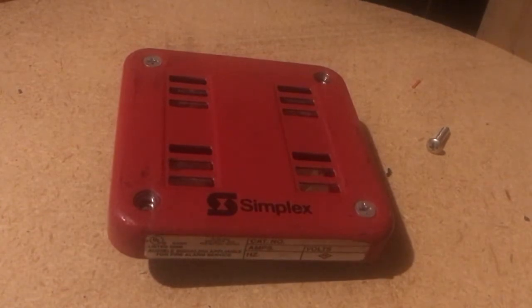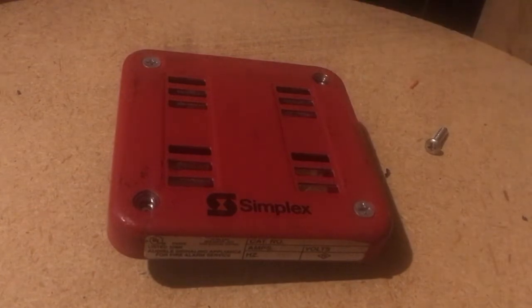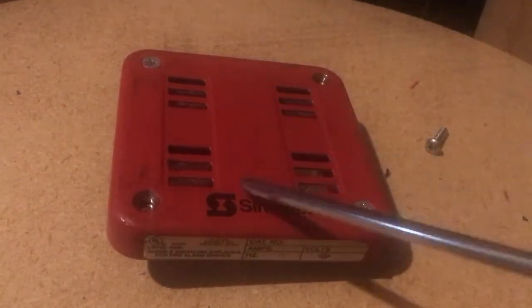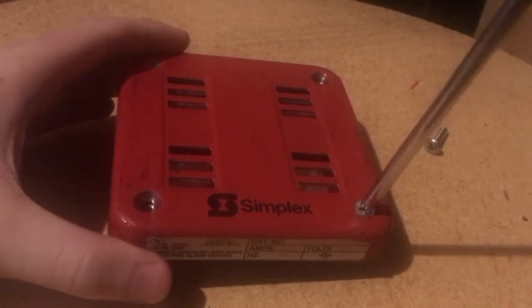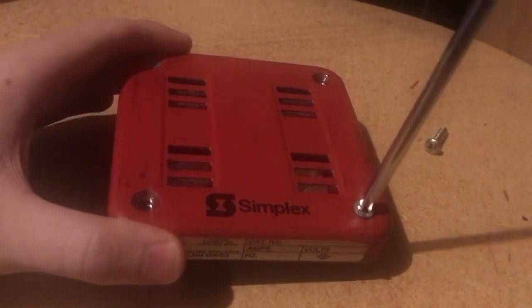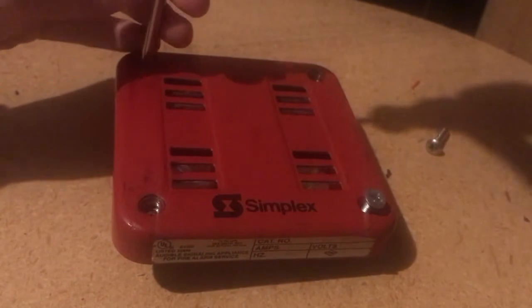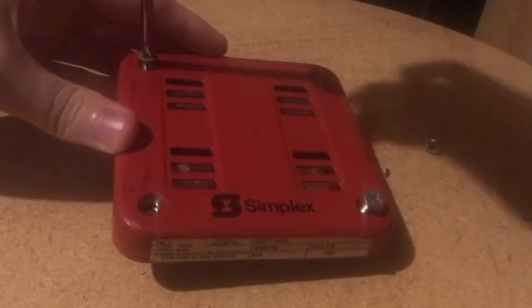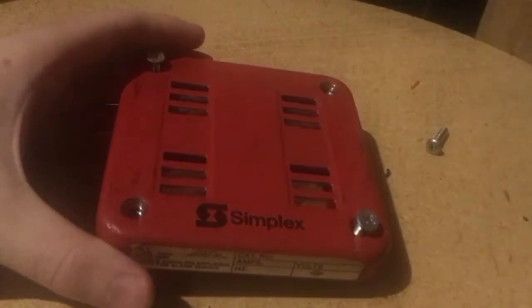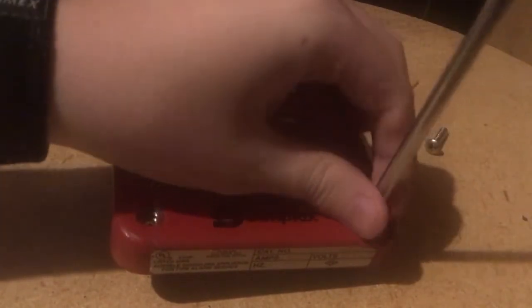So the first thing you're always gonna want to do if you have a horn like this, or if you have like a Simplex 4903 or something with like a strobe, most of these horns come apart by taking these two screws and just taking them out. We'll do the other one. You take these screws out and you want to make sure you keep track of them. You can pull this cover right off as you can see.